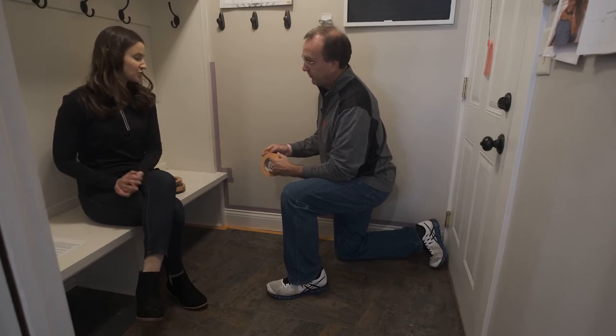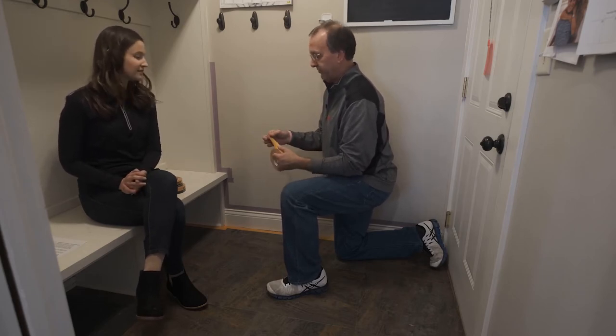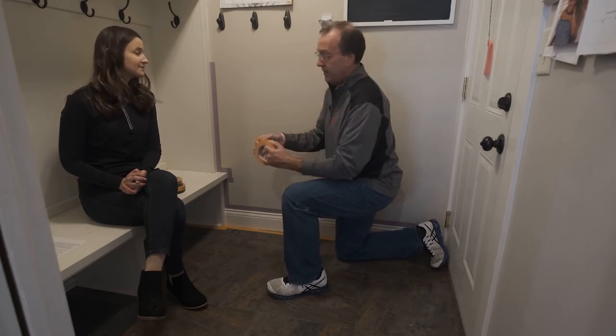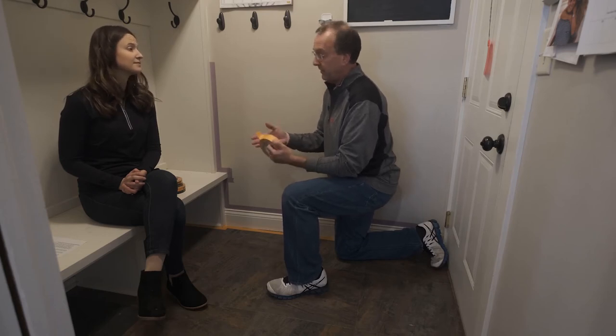So tell us, Jeff, why is 2020 Plus a good choice for this project? 2020 Plus provides a great level of adhesion for surfaces like this vinyl floor, vinyl trim, painted metal surfaces, even carpet. It's just going to provide that level of adhesion that you need to stick to those surfaces.